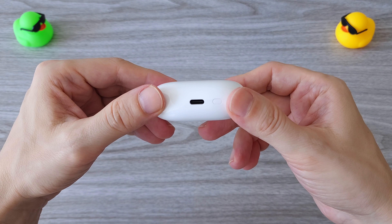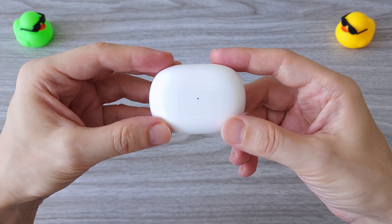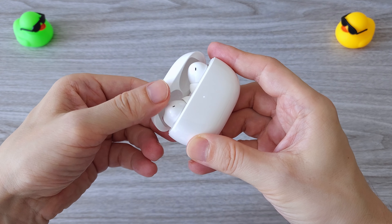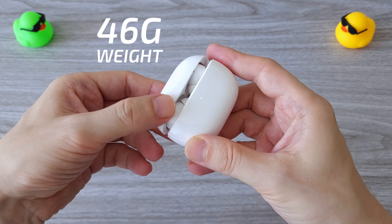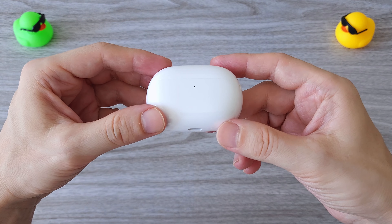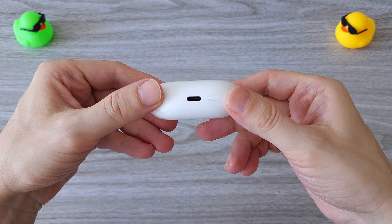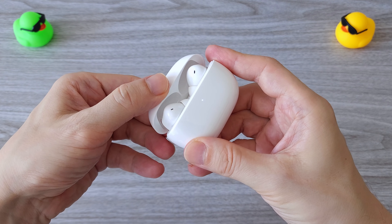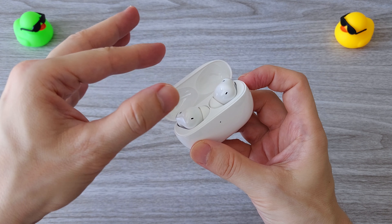Here are the new Redmi Buds 4 Pro. My first impression is the build quality — it has a nice weight. The charging box with the earphones weighs about 46 grams. The box has a familiar shape and is comfortable in the hands. At the bottom we have a USB-C port for charging and a reset button. We have pretty strong magnets to hold the earbuds inside the box.